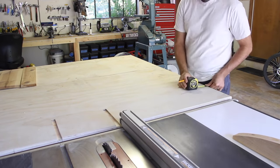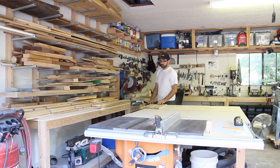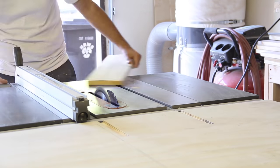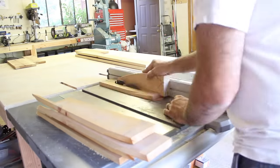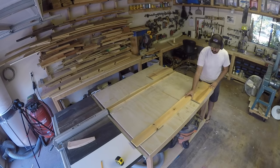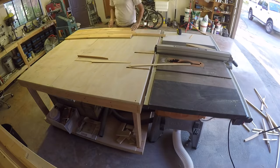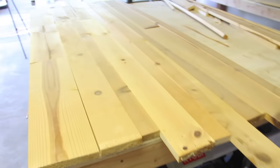I started by drawing a rectangle on my outfeed table. That would make it easy to lay all the boards out. I grabbed a bunch of 1x scrap boards that I had on the lumber rack. I didn't really care how wide they were because I would be ripping them down anyway. Not all the edges were perfectly straight, so I would rip the board an extra quarter inch wide, then flip it over and rip it to final width. I used 2, 3, 4, and 6 inch wide boards.